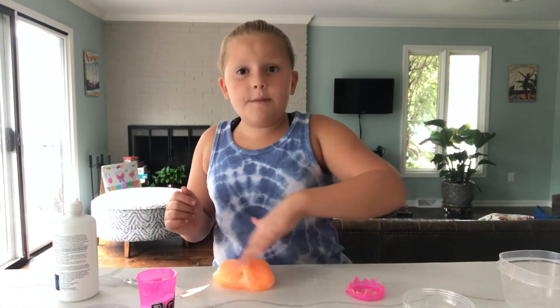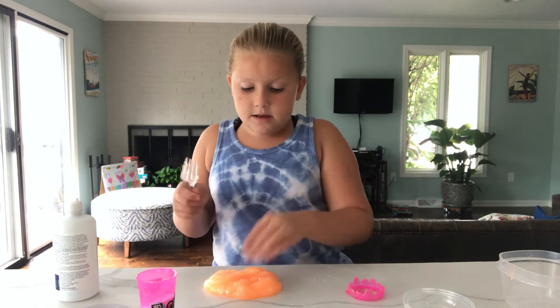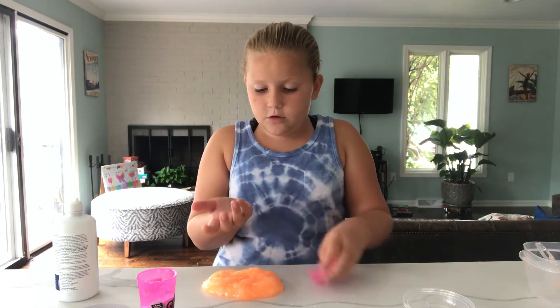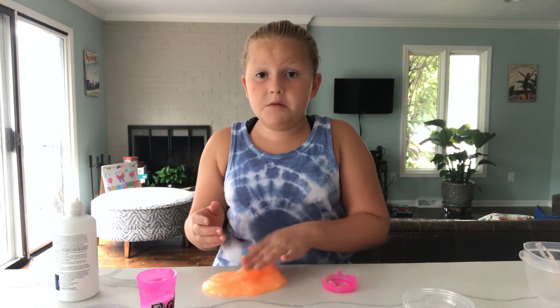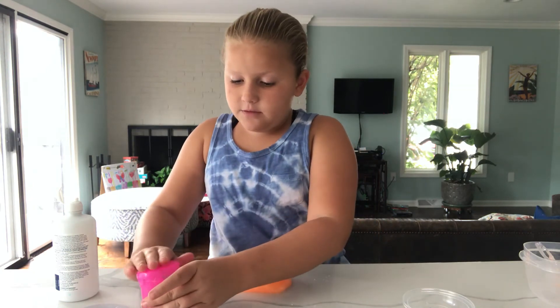While I'm doing this, comment down below what your favorite type of slime is. You can also comment down below what slime you would like me to make or review, and I can get to that as well.